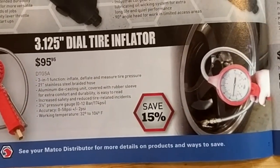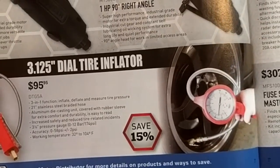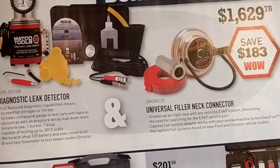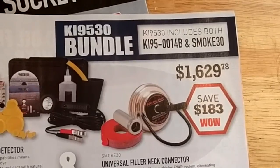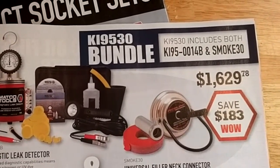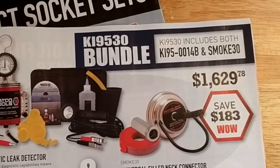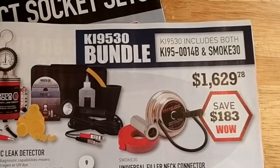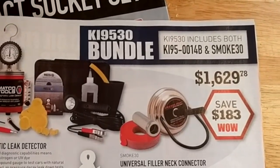Tire inflator for $95 — no thanks. There's a leak detector — I've heard that they're very useful. I've never personally used one, but I'd like to have the shop buy something like that first before I jump in and get it.